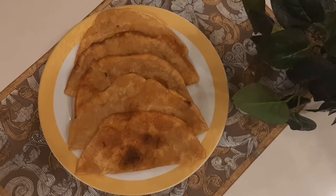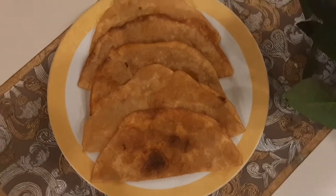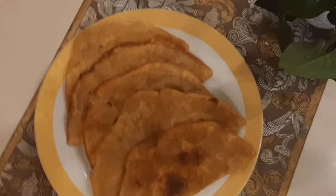Hi guys! Welcome to My Logam! Today we are going to make Afghani food. Afghani food is very easy and tasty.